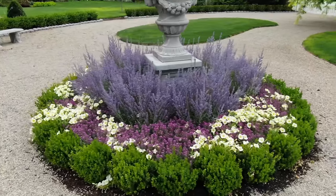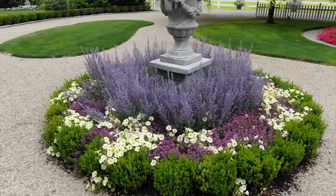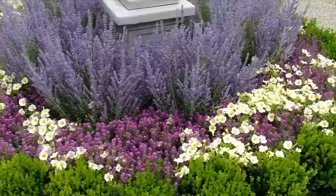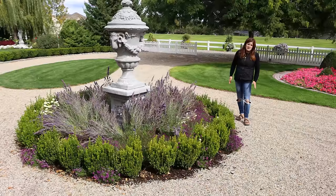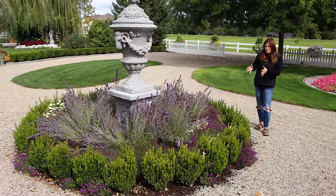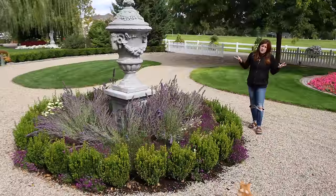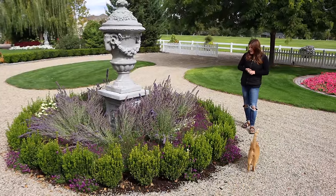It is a type of Russian sage that stays a lot smaller - like two and a half feet tall and wide - and it was just beautiful, staying nice and upright. It doesn't get very much water here and a lot of sun, but we had a monster rainstorm come through not that long ago and it just laid my plants out. These don't normally flop here, because typically when a Russian sage flops it's because it's getting too much water, not enough light, or it's an older variety that gets heavy.